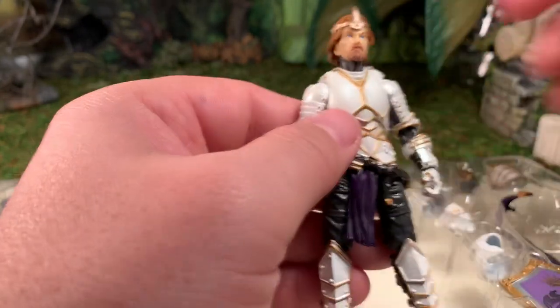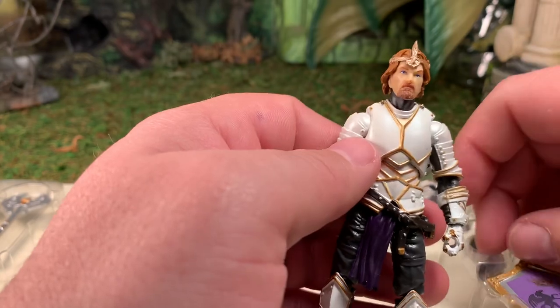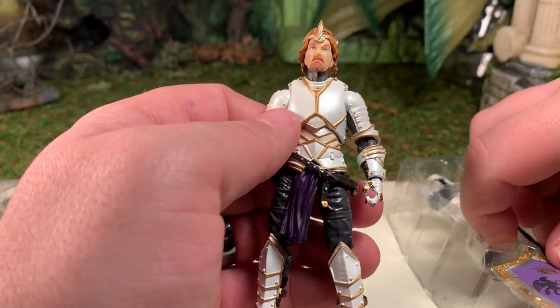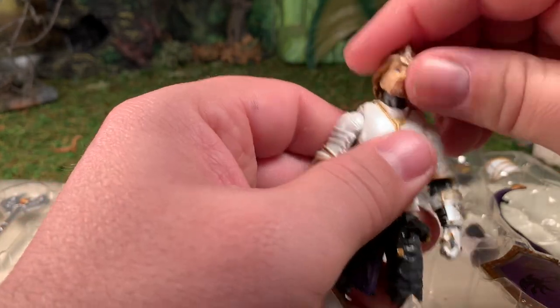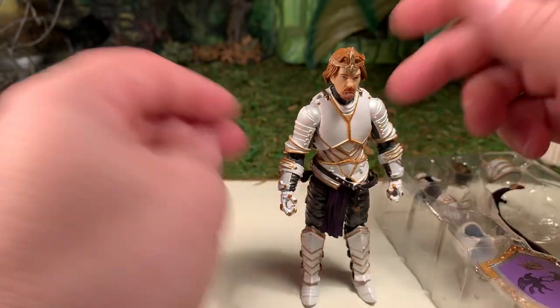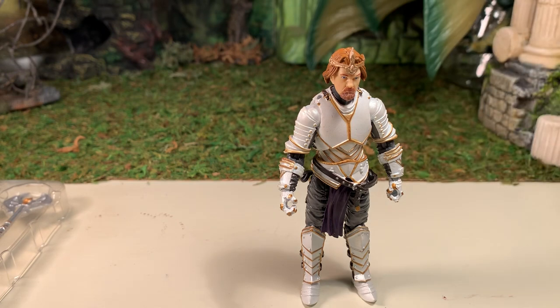He has very cool accessories. He is the leader of your troops, so everybody should have one. The fact that he comes with three different face sculpts and various accessories means that you could army build him if you chose. He is a very cool figure and I think everybody should get one. Let's have a size comparison before I wrap this up.